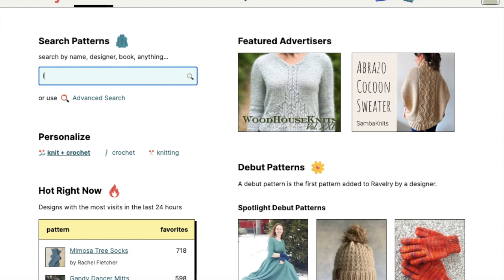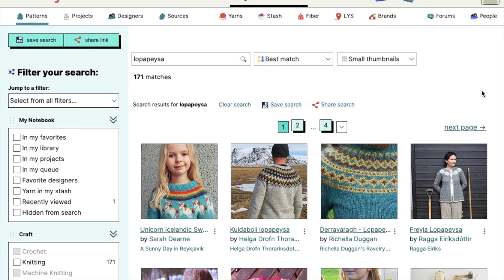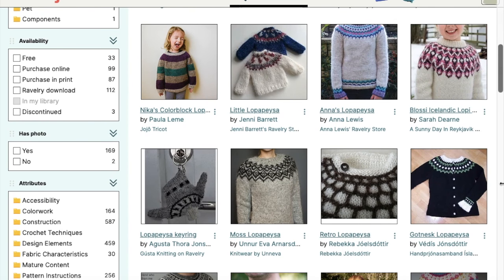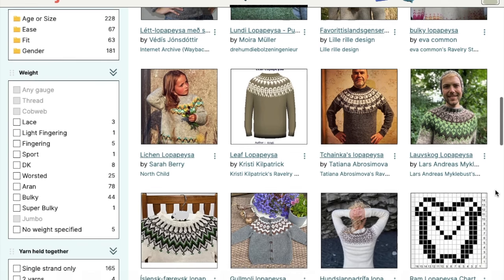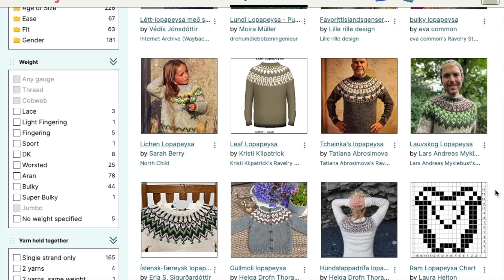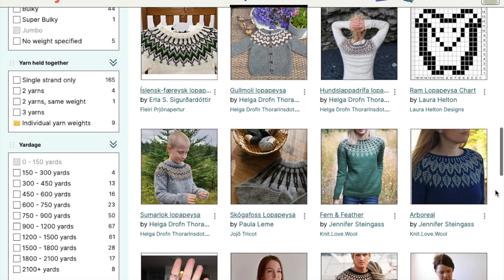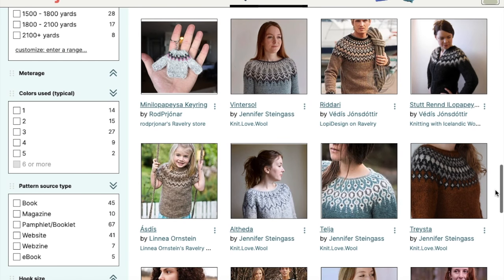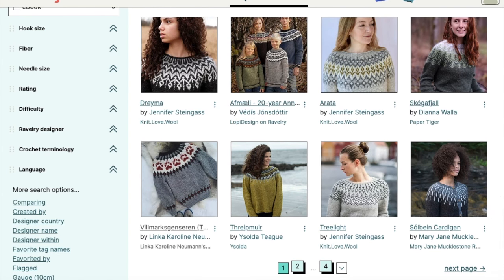You might ask where you can find and download a pattern. There are so many resources where you can find a pattern you like. Some patterns you can find on the website of Alafoss, but a really big collection of patterns can be found on private web pages of different designers. And of course Etsy and Ravelry are the biggest resources to find a suitable pattern. Read the description carefully, as many patterns could be for fine yarns and therefore require finer needles and have other measurements. Pattern instructions will also recommend how many skeins of every color you need to buy — just follow the instructions.